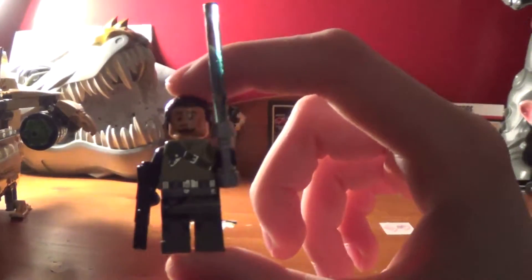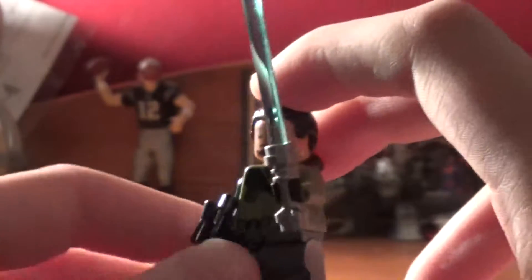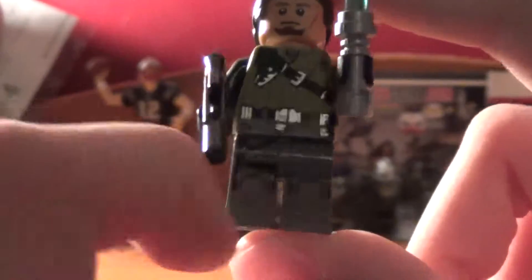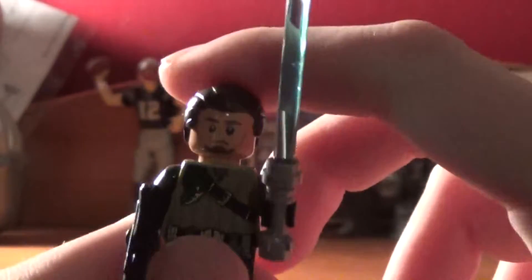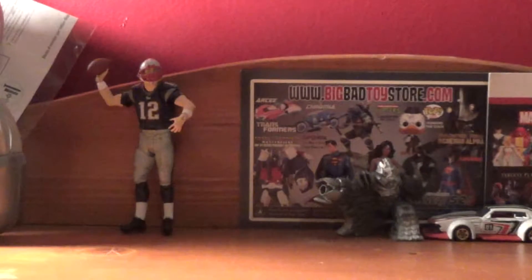Starting with Kanan Jarrus. If you saw Rebels and you have a Star Wars Rebels Kanan Jarrus minifigure, he's nothing new, but he gets some nice details on the shirt and the pants. On the back, just the shirt — the pants don't have anything. He gets this face and also a smirking face. He comes with his blue lightsaber and a blaster rifle.